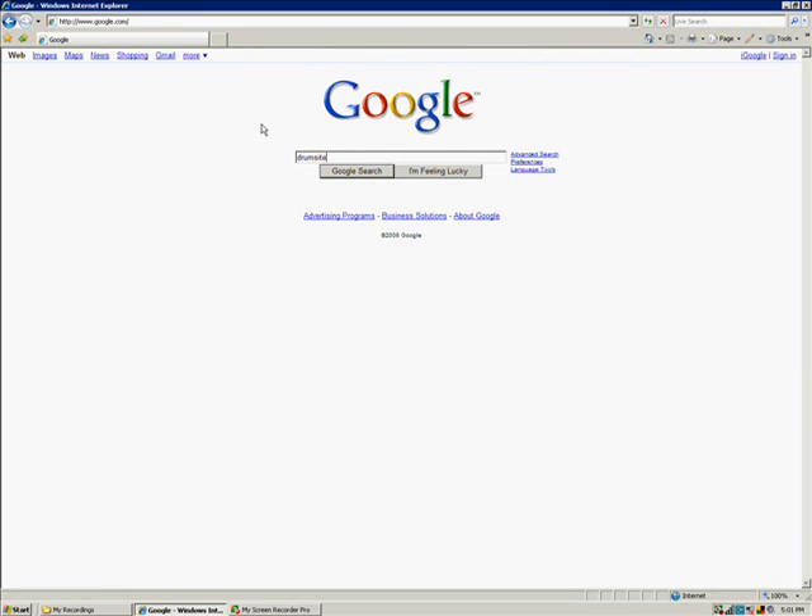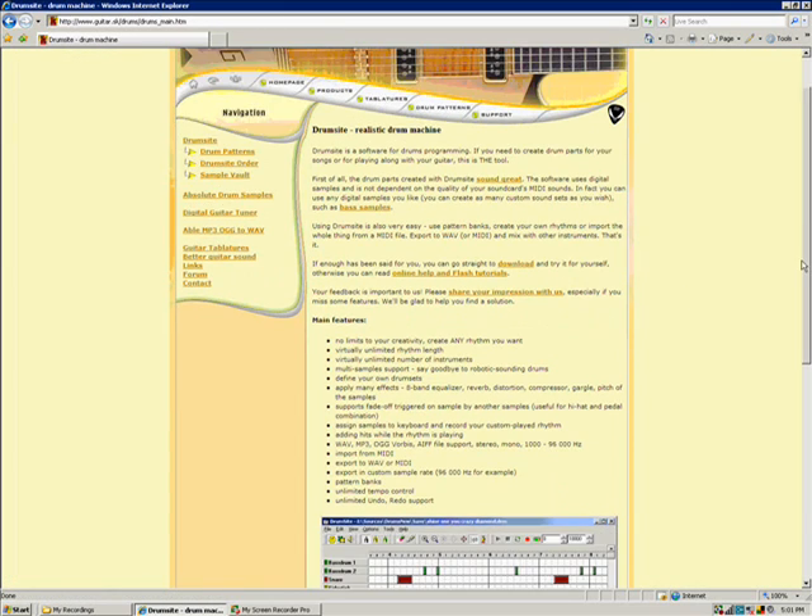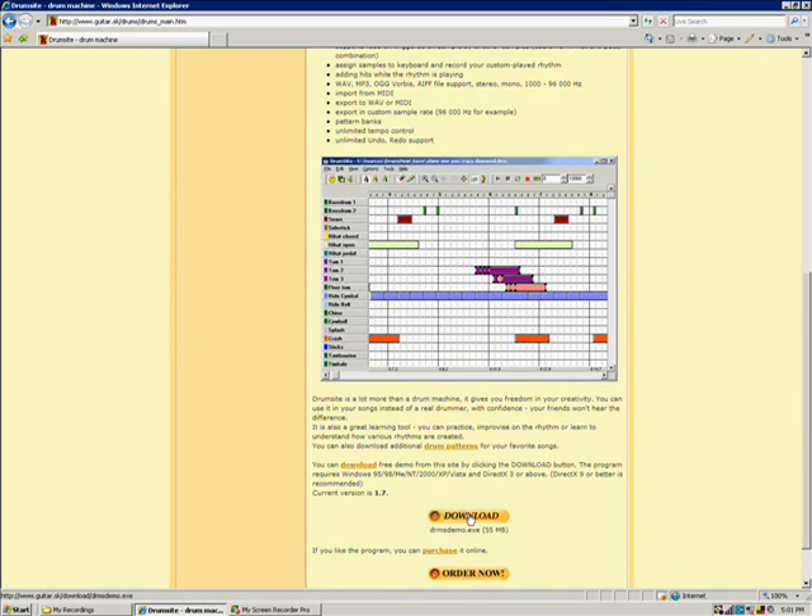Next, we're going to go back to Google and you're going to type in DrumSite as one word. Hit search and again click on the first link. Here you'll be downloading a MIDI program called DrumSite with the link at the bottom of the page.